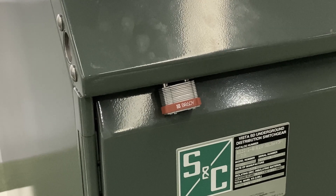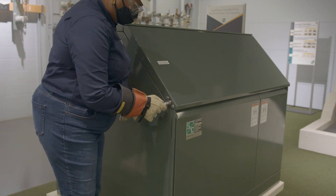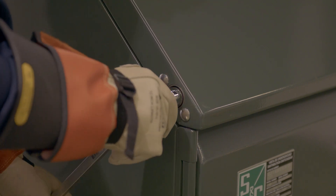To open the enclosure, begin by removing the padlock from the latch. Now insert a pentahead socket wrench or tool into the hinged roof latching mechanism. Rotate the wrench or tool 360 degrees counterclockwise to unlatch the hinged roof.